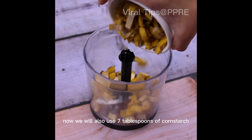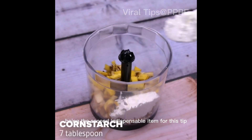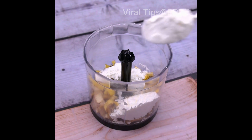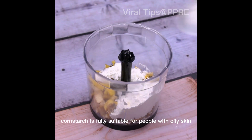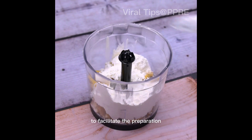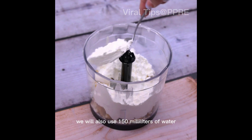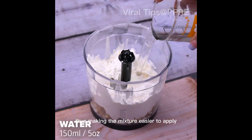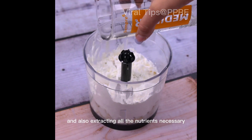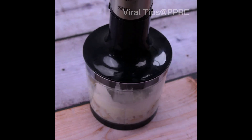Now we will also use 7 tablespoons of cornstarch — the second indispensable item for this tip. Cornstarch is fully suitable for people with oily skin, deeply moisturizing the skin. Also use 150 milliliters of water, making the mixture easier to apply and extracting all the nutrients necessary for total hydration of the skin.